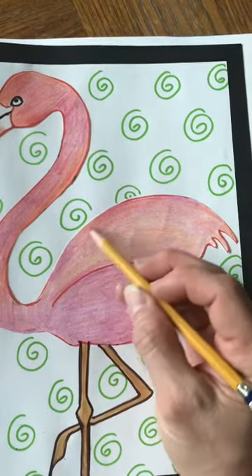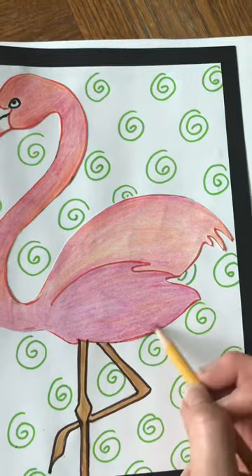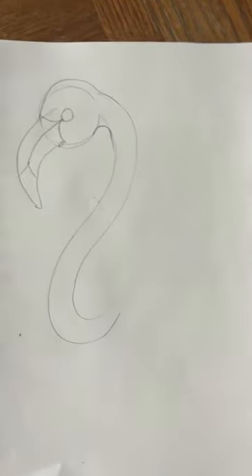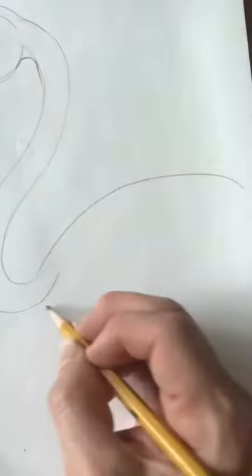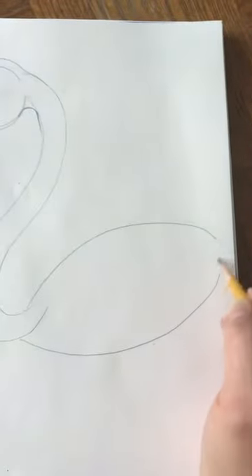We're going to do a big football shape right here — see how it's like a frown and a smile, or just two really big curved lines. Now we're going to put a smaller football shape right here.